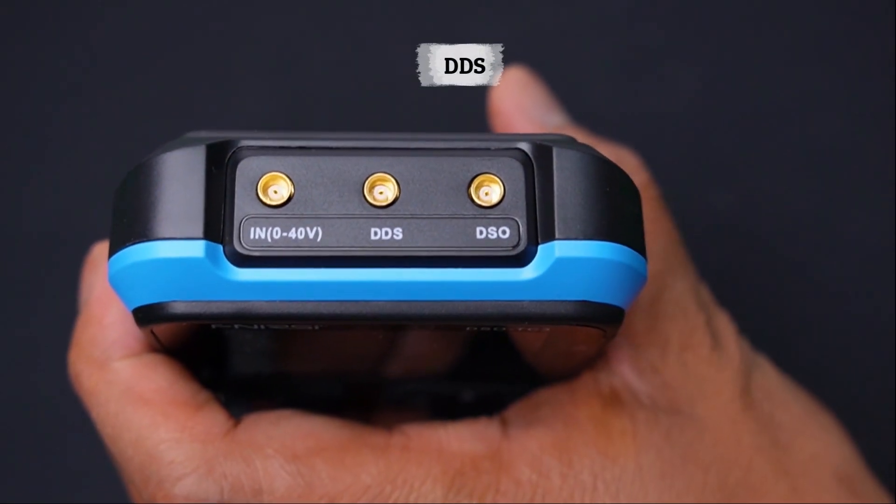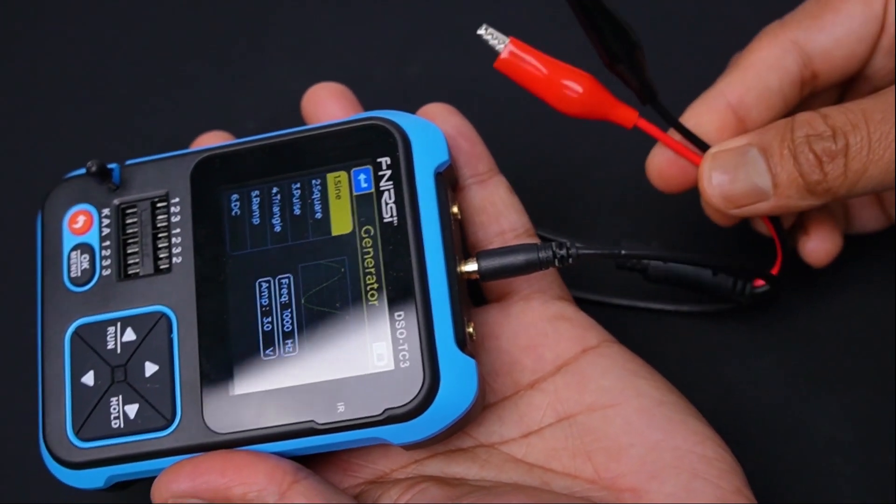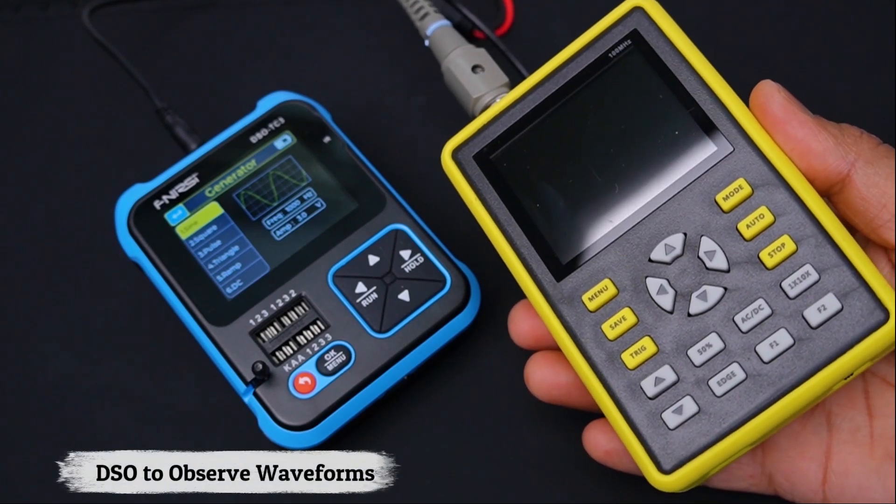At last, I am going to explore the function generator. Insert the probe into the DDS-MCX connector, then connect the probe to a DSO to observe the different waveforms.